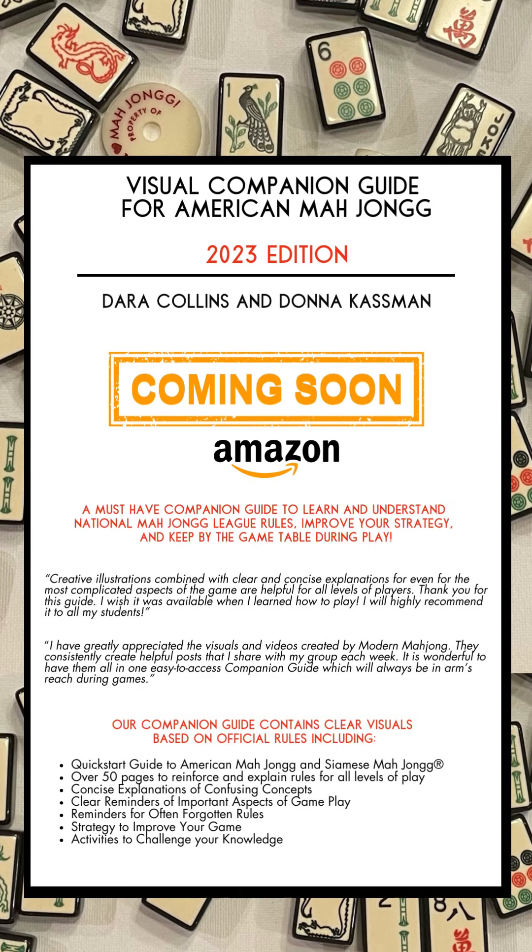We are excited to share that our visual companion guide for American Mahjong, based on National Mahjong League rules, is coming soon to Amazon. Our guide is a must-have companion to learn and understand National Mahjong League rules, improve your strategy, and keep by your game table during play.